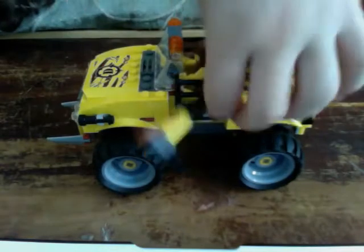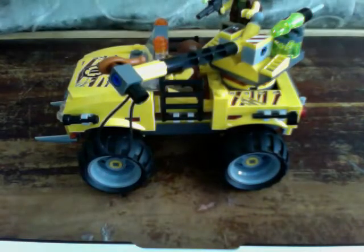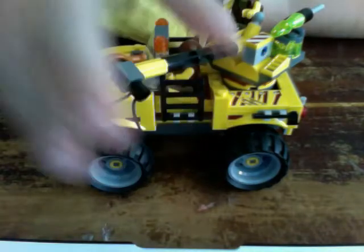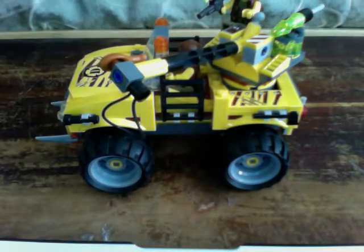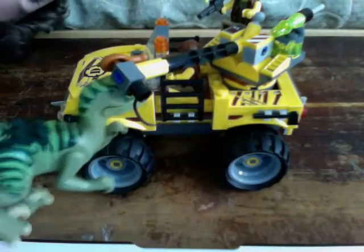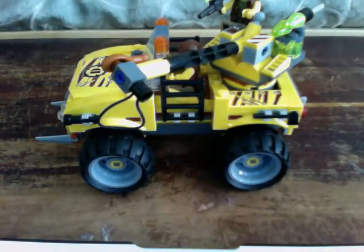There's a little clip on there and this is supposed to be like a hanger to capture the dinosaur — it goes in like that. It moves up and moves around.